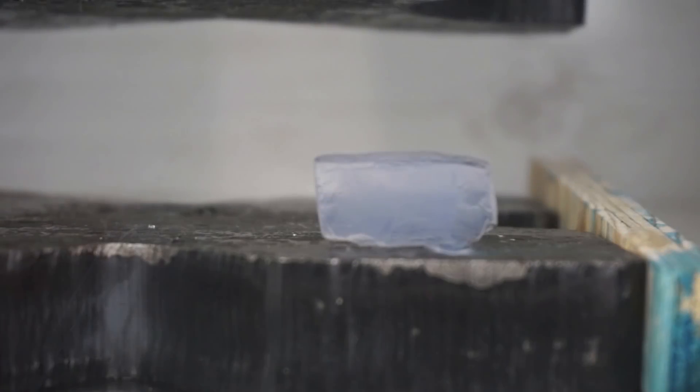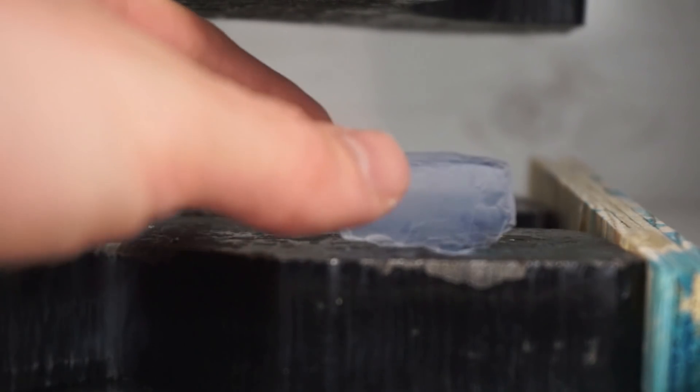We're at full vacuum and not much is happening here. Okay, let's let the air back in — it's probably going to blow it all over. Let's see how much actual material, besides the gas, is left over after we crush this.